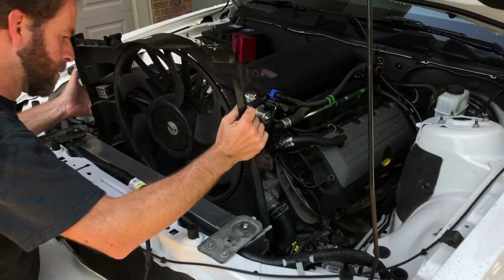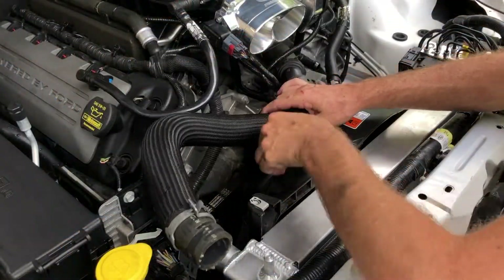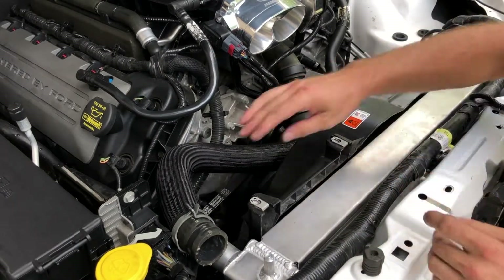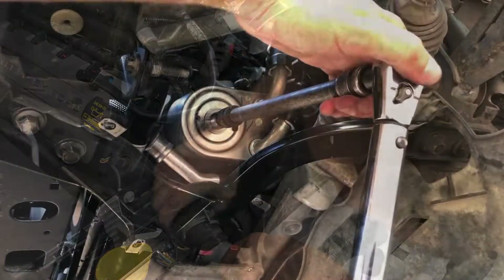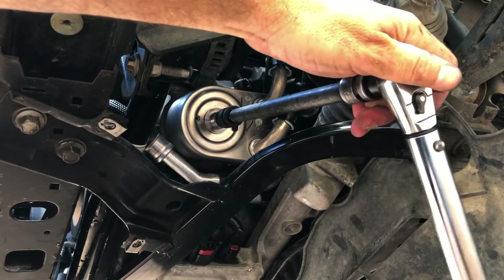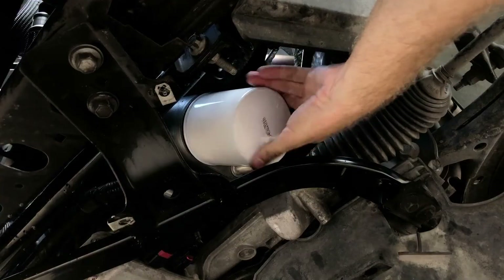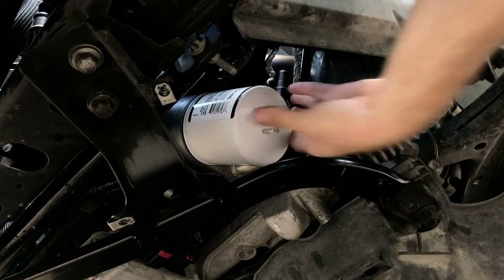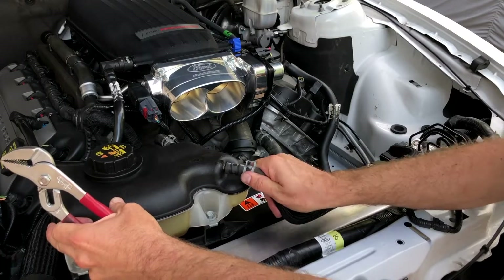Next, we installed the electric fan. With the fan installed, we reconnected the upper radiator hose. Then we torqued the oil filter fitting to 43 foot-pounds. With the FL820 filter filled with oil, we installed it on the oil cooler. Next, we reinstalled the coolant reservoir and the hoses.